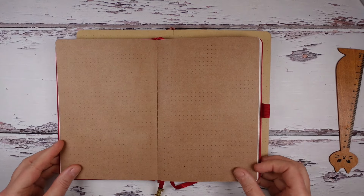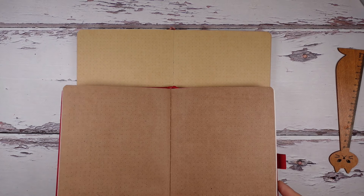We then move into the slightly rougher and definitely darker craft papers, with several of them only available in mixed paper notebooks.